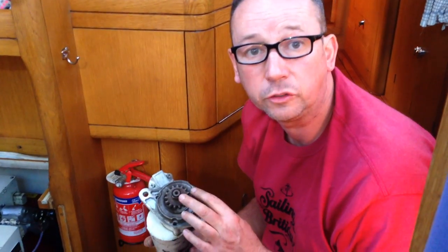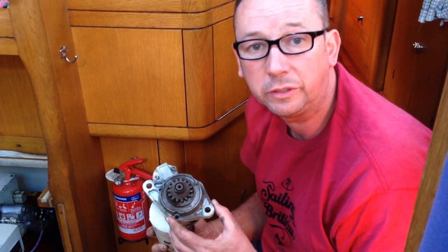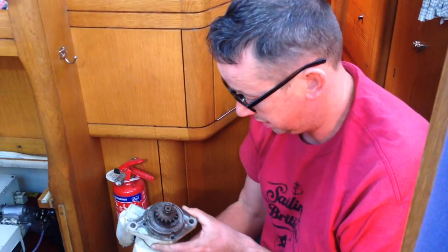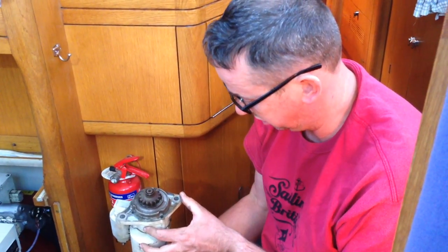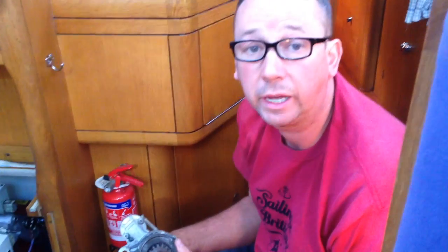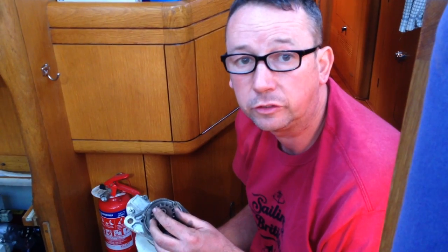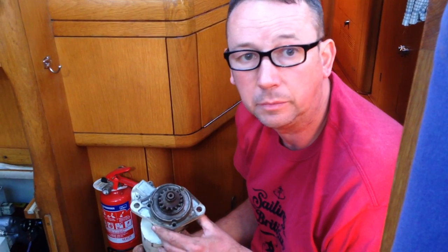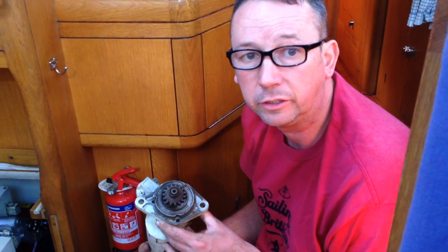What I'm looking for on the old starter motor is to make sure everything is in place — no water damage or oil damage, because that would indicate a leak within the engine. It looks a bit dirty and old, but other than that it looks okay. Because if you put a new starter motor on with water or oil leaking, you're just going to end up having to replace it again very soon.